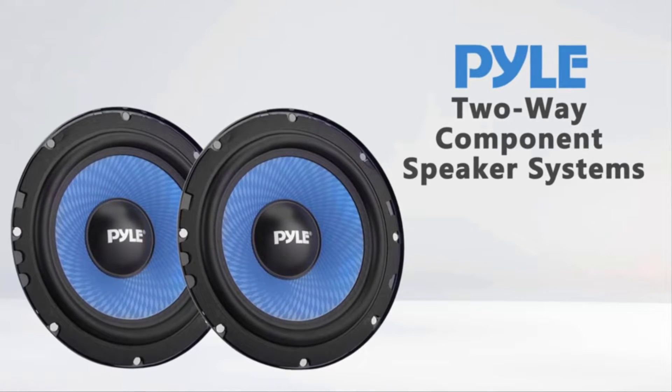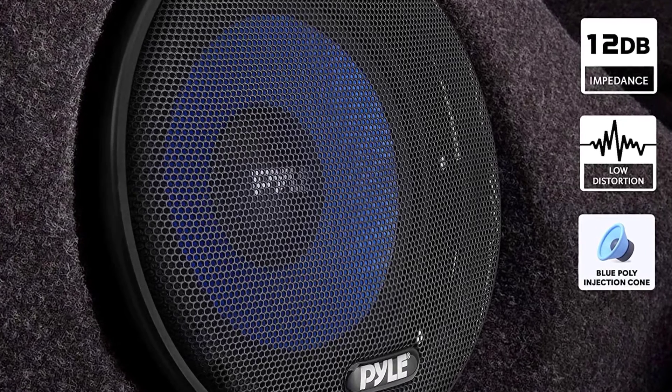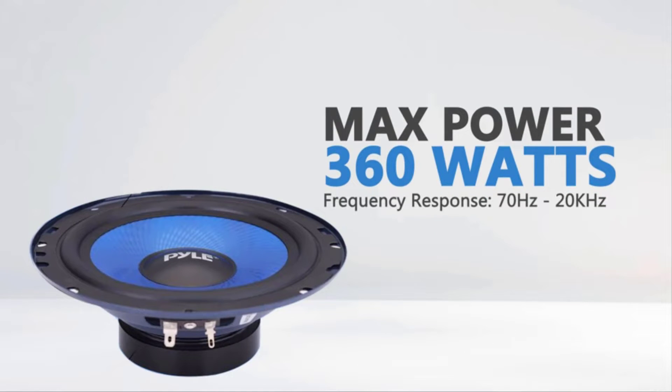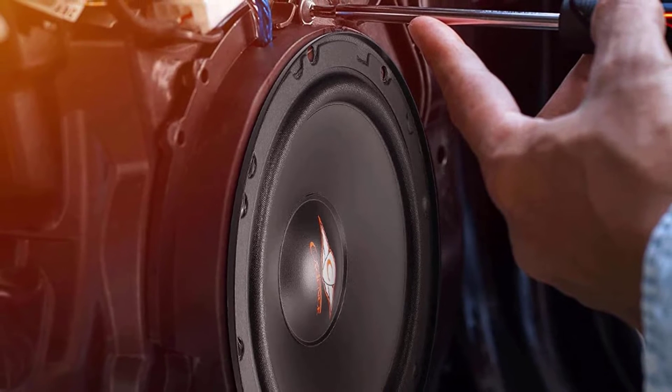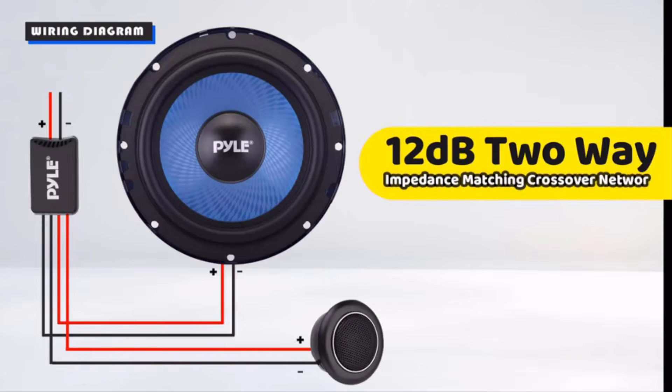Upgrade your vehicle's speakers and blast your music with this two-way component speaker system's maximum wattage of 360 watts. It also features butyl rubber surrounds, providing durability and deeper mid-bass impact. Whether you want it flushed or just on the surface of your system, you can mount it with this two-way system's included mounting hardware.